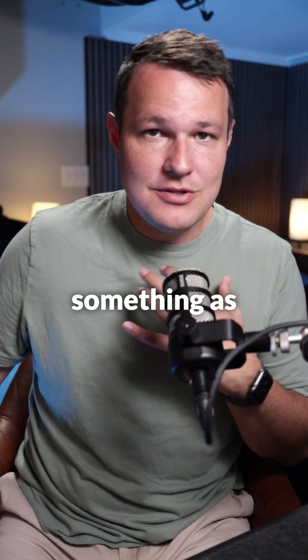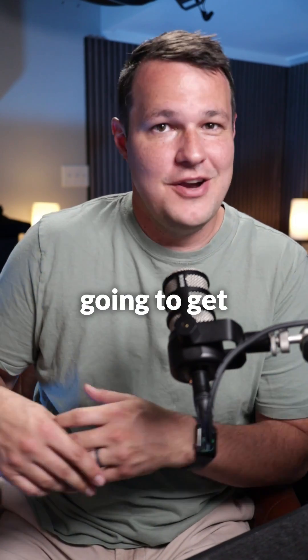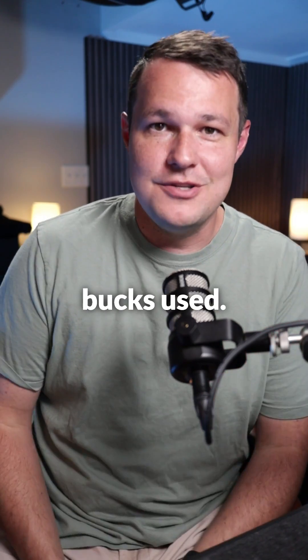If you're just going for practice, you can go something as small as the DJI Mini 2, and that links in with Drone Link. Now you're not going to get great quality maps with that, but it'll at least give you the chance to get some reps in, and you can find one of those for three or four hundred bucks used.